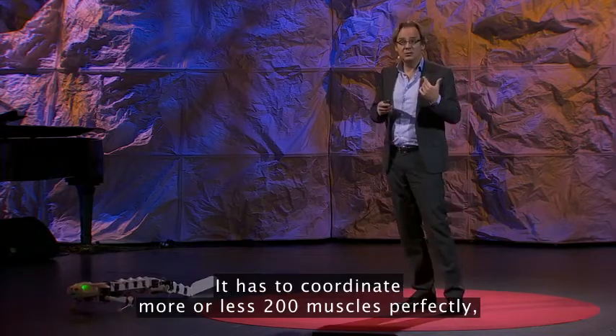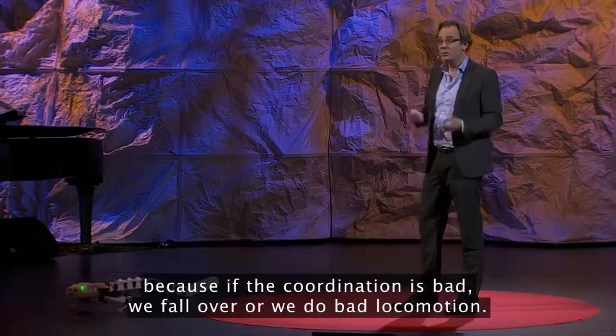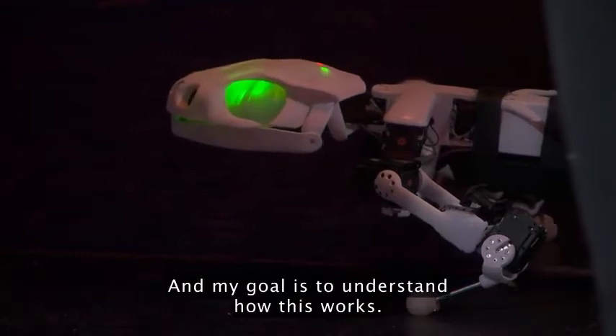It has to coordinate more or less 200 muscles perfectly, because if the coordination is bad, we fall over or we do bad locomotion. And my goal is to understand how this works.